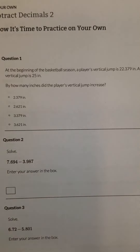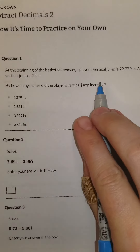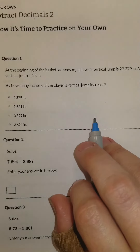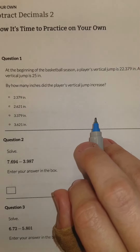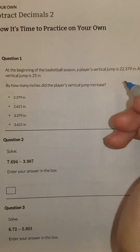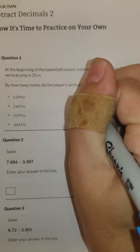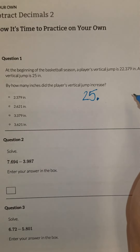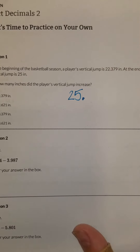So let's look at this one. At the beginning of the basketball season, a player's vertical jump is 22 and 379 thousandths. At the end of the basketball season, the player's vertical jump is 25 inches. How many inches did it increase? So the larger of the two is the 25 inches. If you don't see a decimal, it's at the right of the number.